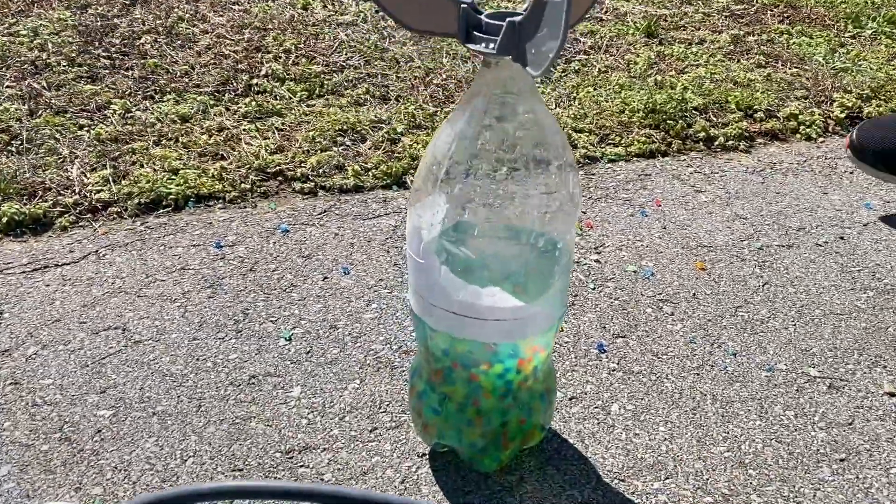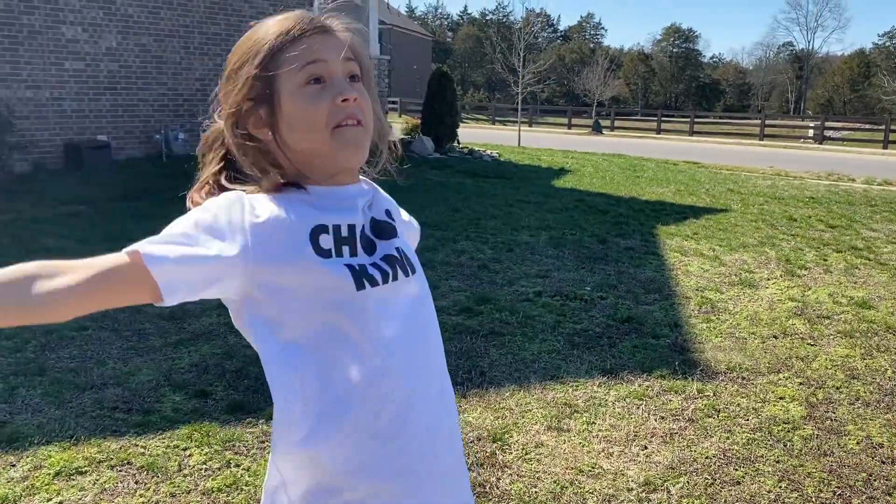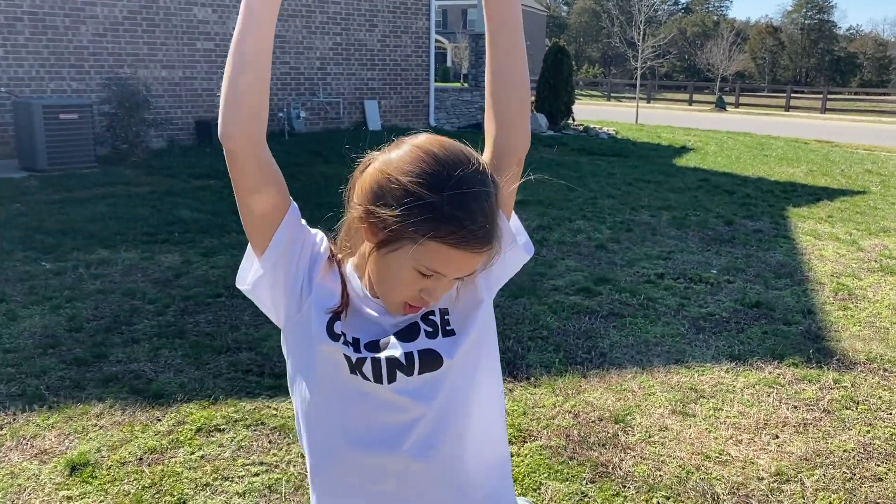In the final bottle rocket, it has thousands of Orbeez and it's going to explode like fire, but like colorful things. So let's do this!